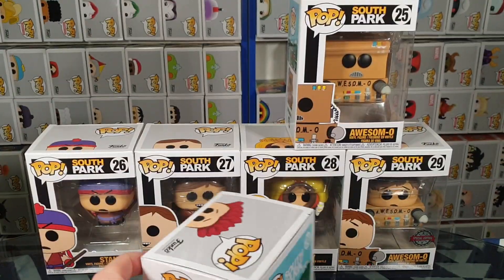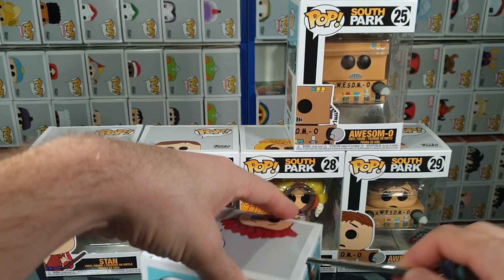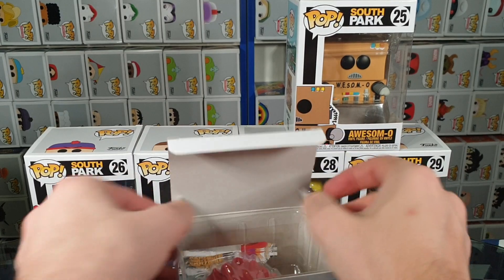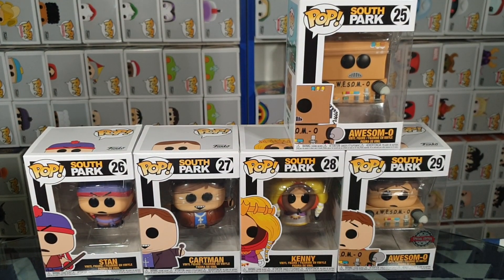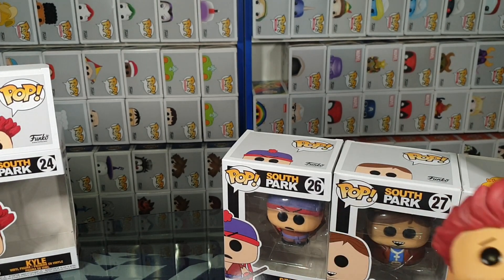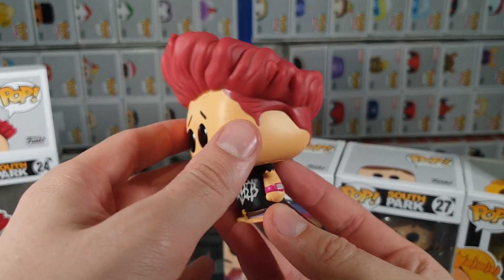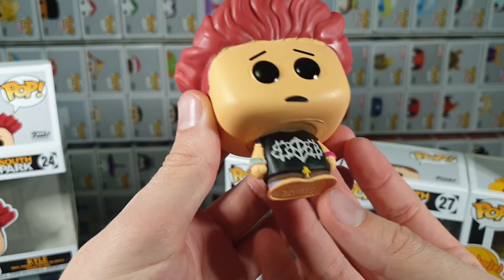So we have Kyle. Let's carefully pop the top. Try the other side — that's better. Slide it out. So here we have Kyle in his Christian rock band outfit. Nice.